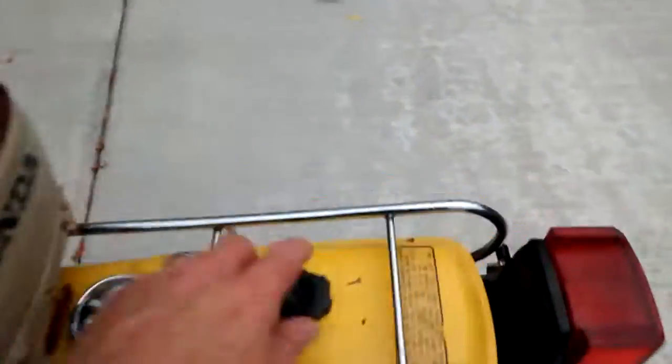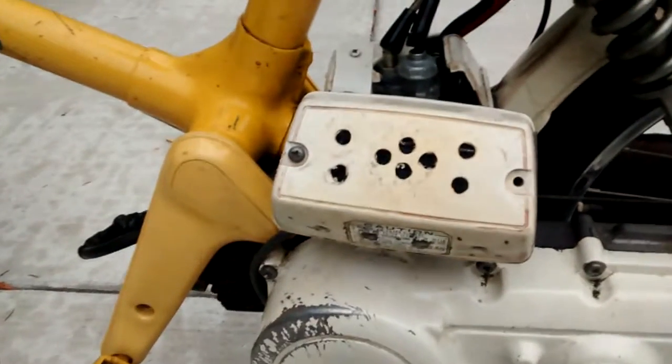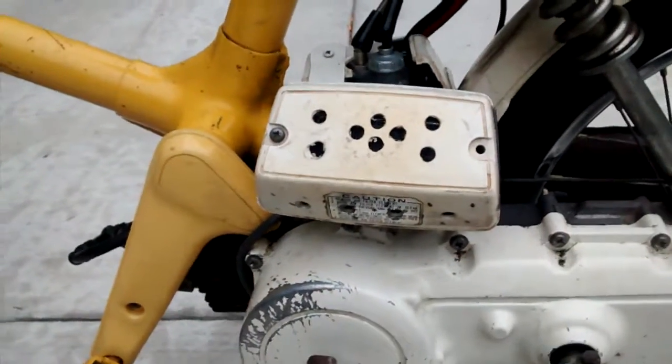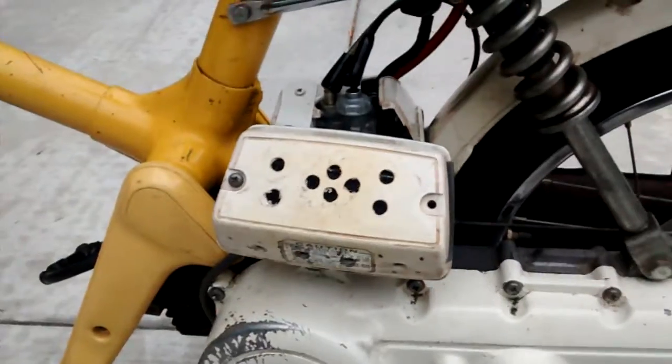With the oil injector, they've actually removed that and you just pre-mix the gas. The air box has been modified — they drilled a bunch of holes in there, so it tends to run a little bit lean, which is not great. It would be good to get a stock air box on there.